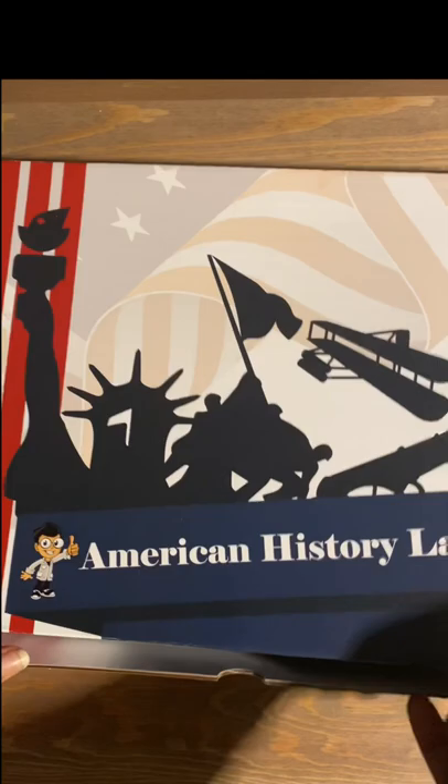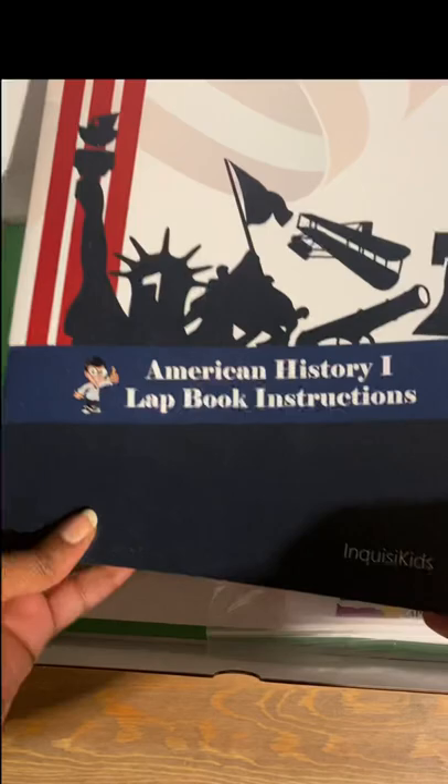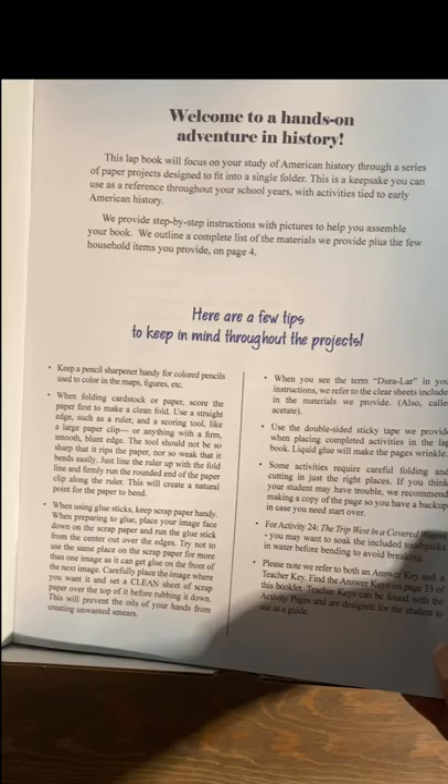Now let's jump right into what you're going to get in that Bookshark box. First, here's our lapbook. This American History lapbook is full of activities to make hands-on learning lots of fun. You don't have to plan these yourself — everything you need is right in the instruction manual.